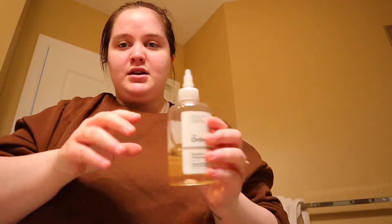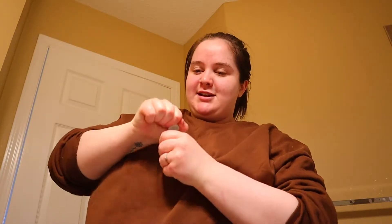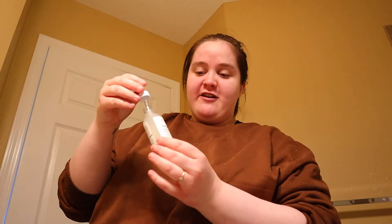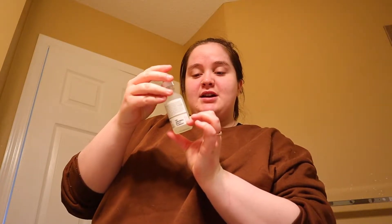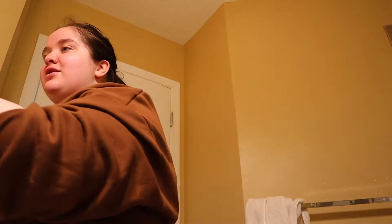I feel like I should do toner next. So I've been using The Ordinary Glycolic Acid 7% Toning Solution — I'm so sorry, I'm butchering everything I say. I just put a little bit in my hand and rub it down. I've been using this forever. My bestie got this for me for Christmas — a refill because mine was empty. It's The Ordinary Niacinamide 10% Zinc 1% and I just put some on my face. I also have The Ordinary moisturizer.